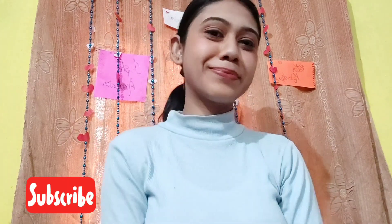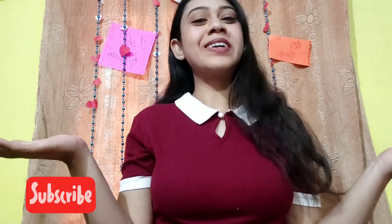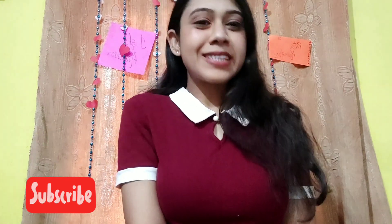And yes, here we have our Valentine look! That's all for today's video. Thank you so much for watching. Let me know in the comment section what other content you guys want to see.